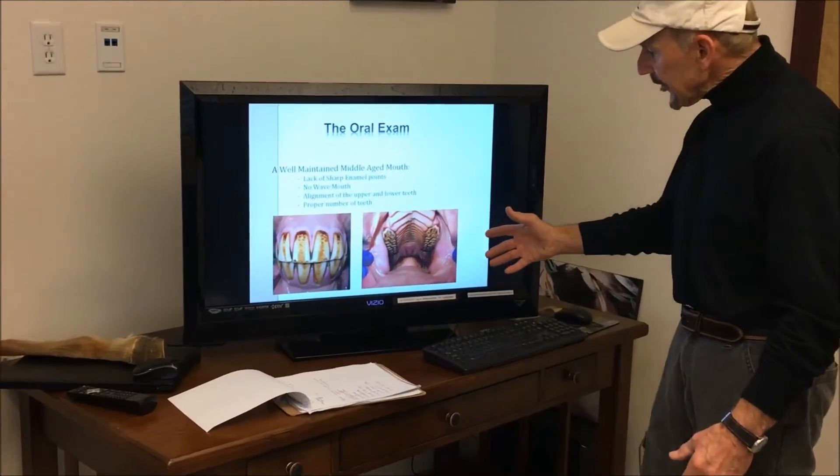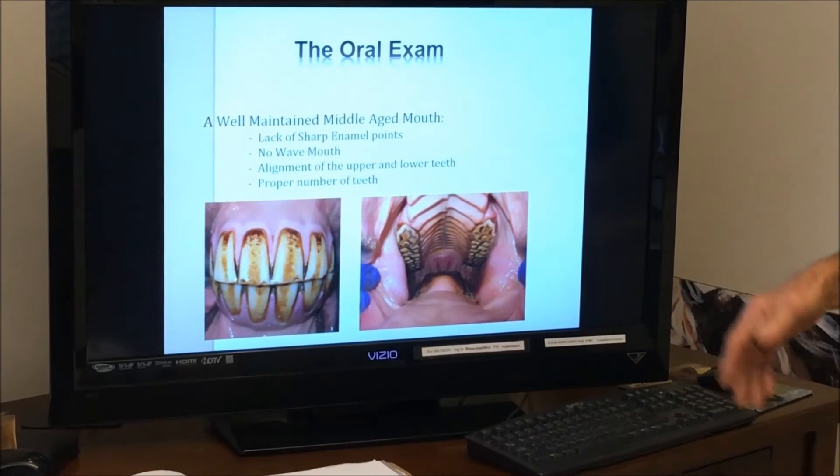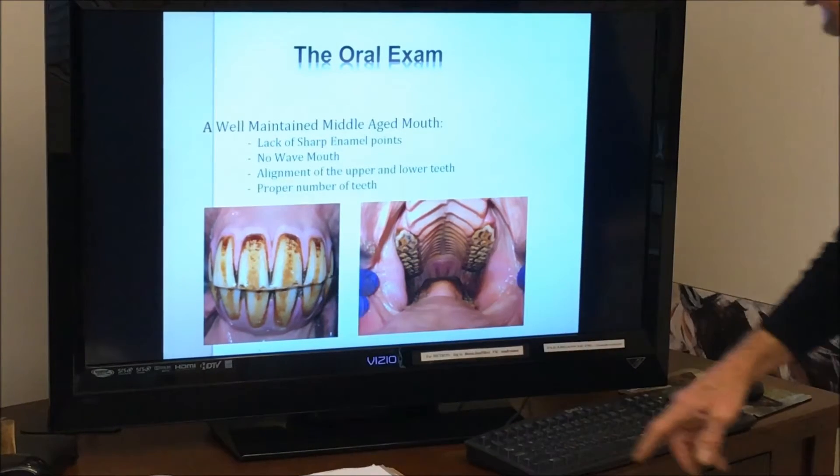This is the way we would like the mouth to look. If we came into a mouth like this on an oral exam, we'd say thank you very much, take your horse home — nice flat grinding surfaces, no points, incisors nicely lined up.